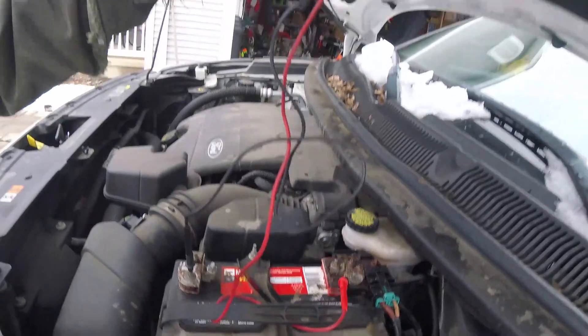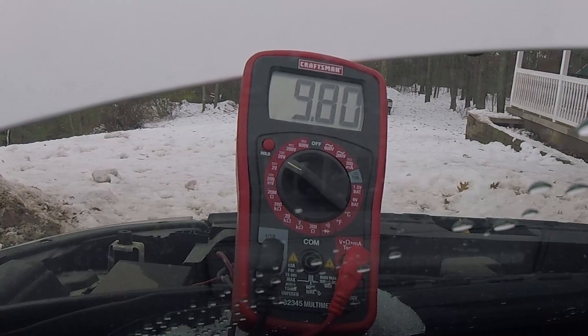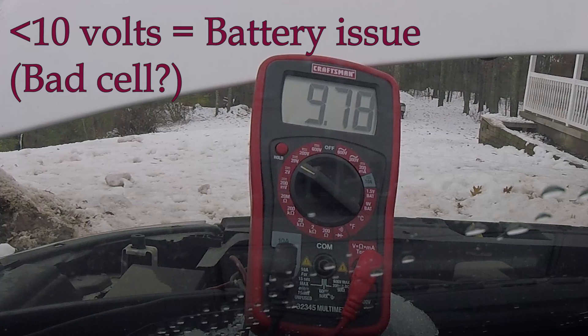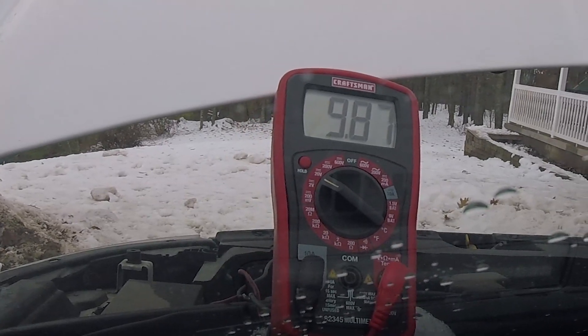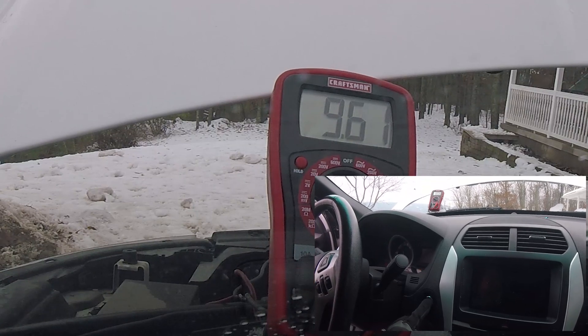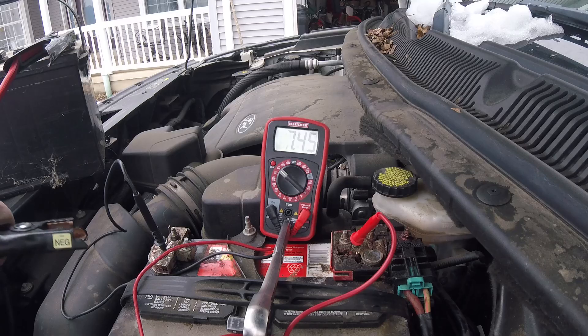Let's see what happens when we turn it over. We're going to try and start the car. We don't want that number to go below 10. I'm going to press the start button. Typically when checking a battery, we want that number to not get below 10. And yeah, that is definitely dipping below 10.